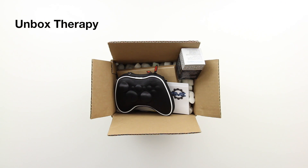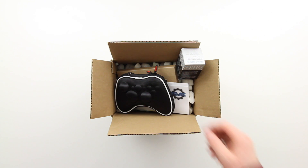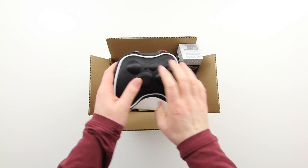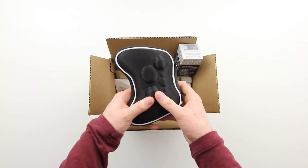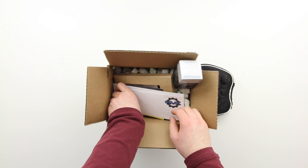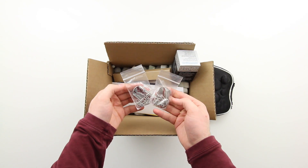What's up guys, it's Lou from Unbox Therapy and today we're taking a look at a very special item, something that's unusual to feature here on the channel — a completely custom Xbox 360 controller courtesy of the amazing people over at ProMods, that's ProMods.com.